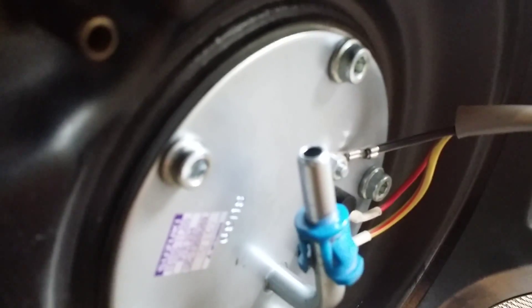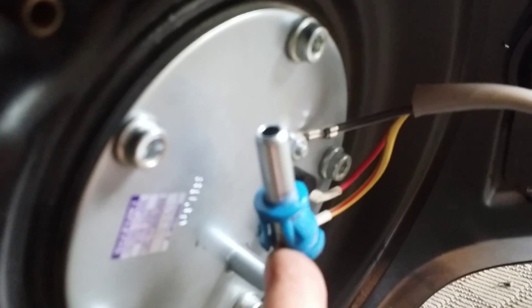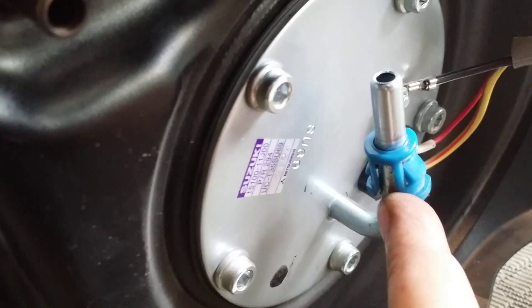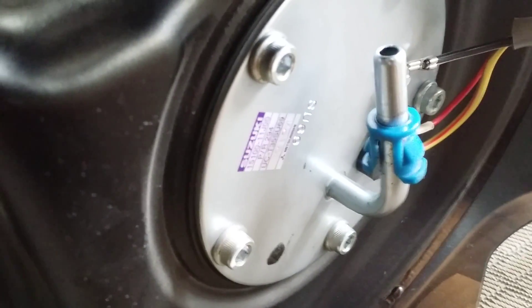I'm not going to show the video of slipping these guys on because it's straightforward. The reason the tank is on its side is it has gas in it. What I did was let it go down to two hash marks — you can probably get it down to even more. It does slosh around, but that's the best I could do before deciding to do the maintenance.